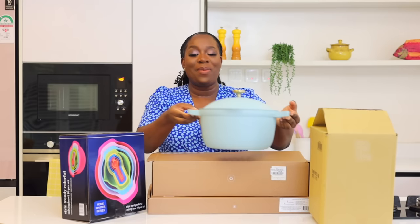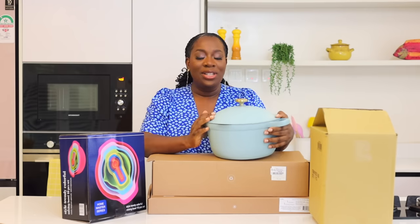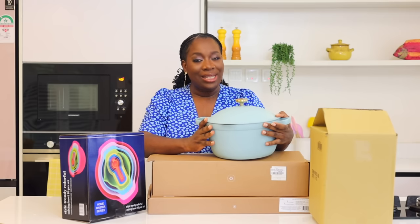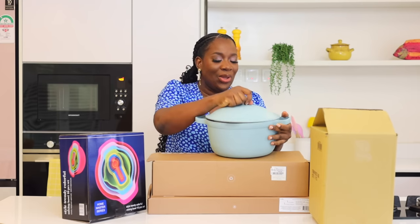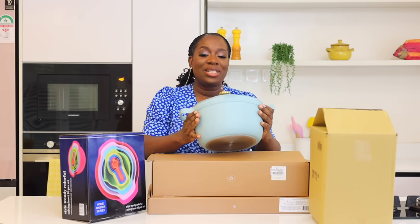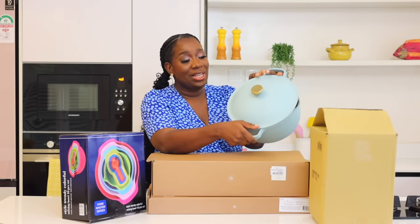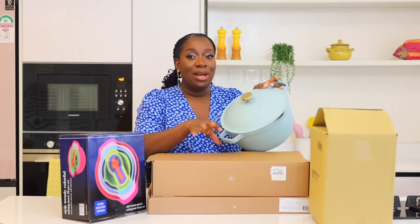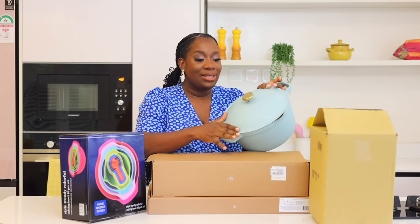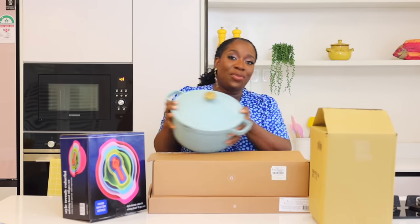Next we have this pot from Our Place. I was really excited about this one because it's from their new collection. It looked teal online but face to face it's actually light blue, and what I love the most is the gold knob — really pretty. I've already used it to make spaghetti. I already have a yellow one so I know how the pot works, but I really like this color. They also have a brown with gold color which is so nice, but brown is not really part of my aesthetics. I kind of feel like today's haul is basically an Our Place haul.